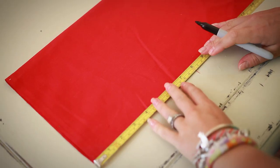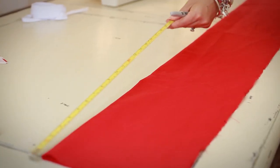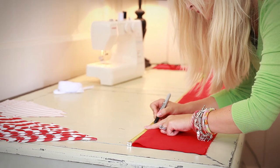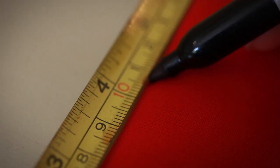Step three: mark along the top and the bottom of the fabric. Along the bottom mark every 22 centimeters and then along the top mark every 11 centimeters. It's best to use a thick pen or felt tip for this so that you can see the markers for the next step.